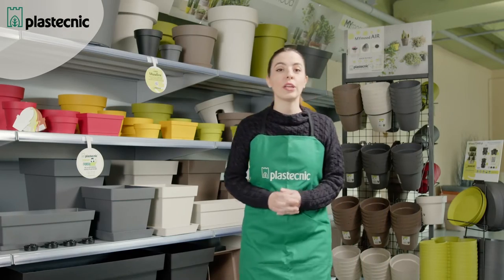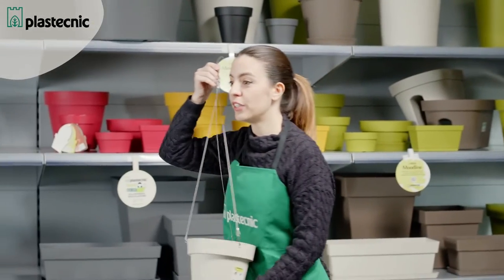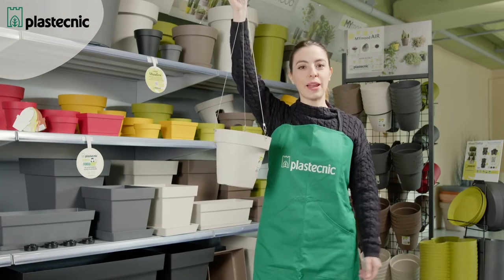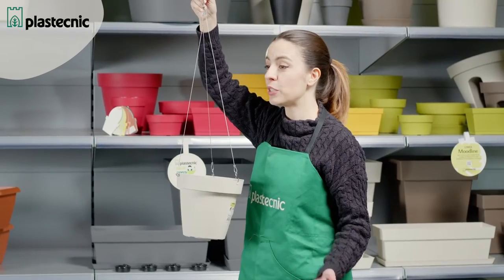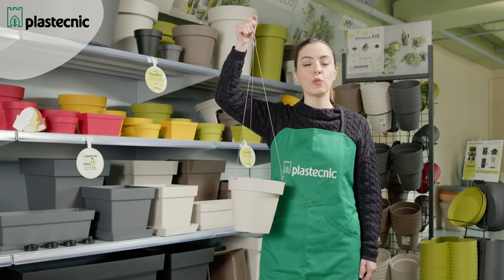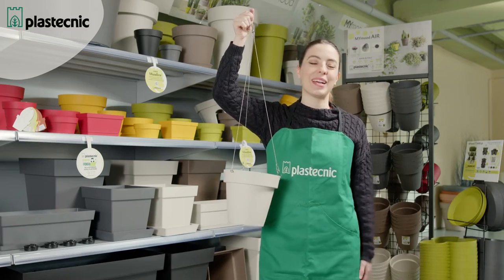The Air pot, available in a diameter of 20 centimeters, is the right model to fulfill the wish of a trend that is widespread today: hanging plants in your home. We can really combine the colors we like best by choosing from the colors already seen. It is manufactured in a size suitable for drooping plants such as an Aeschynanthus, Pothos, or whatever we like best.